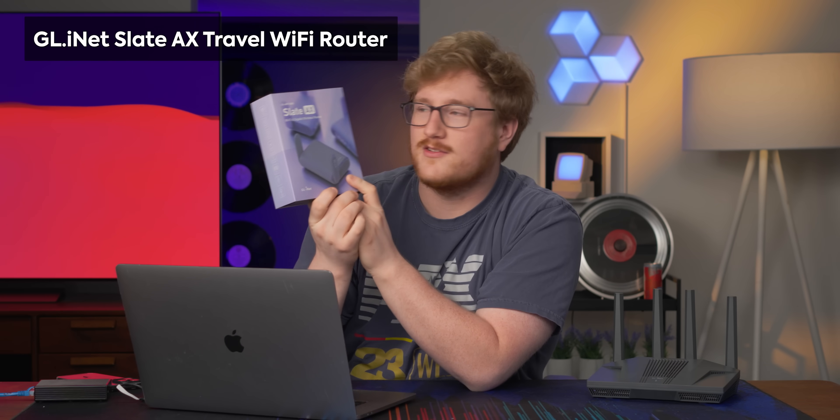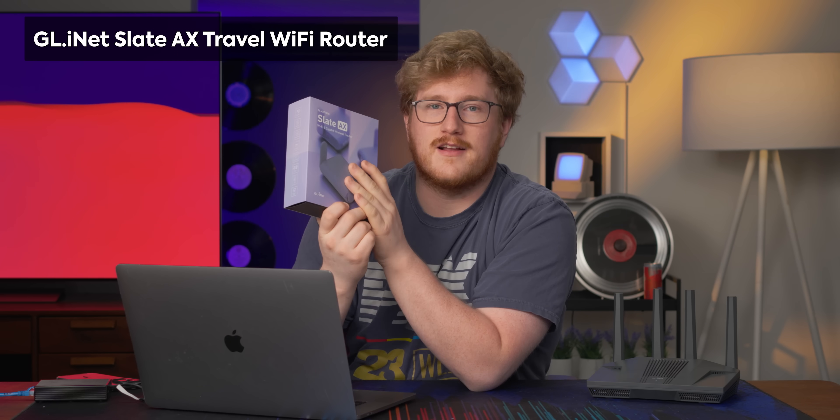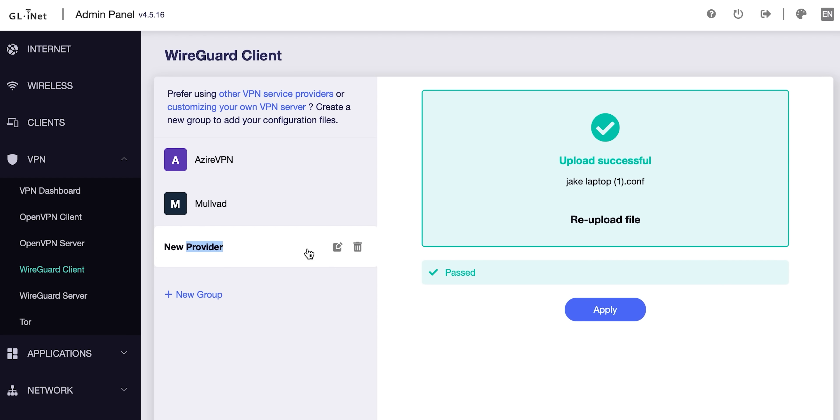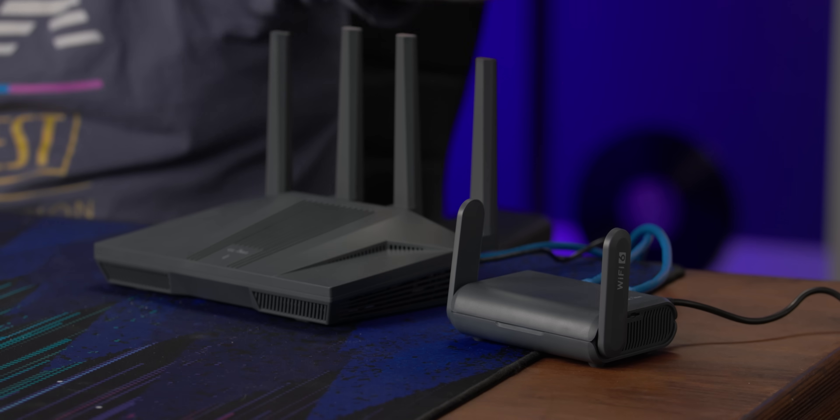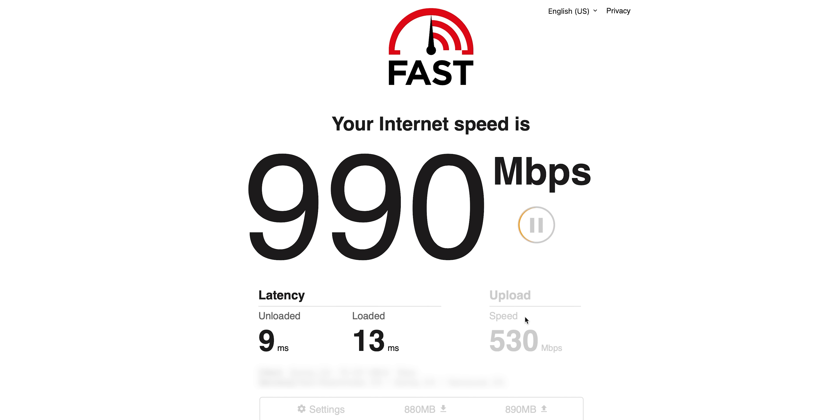If you're a big traveler, you could host your own VPN on this thing and then get one of their cute little travel routers like the Slate AX or the Beryl AX, and run those as a VPN client. Let me show you how that works — the provider is the Flint 2 router. Apply. We now have the little Slate AX travel router running as a VPN client for the VPN server running on the Flint 2. Let's see how fast that goes — gig down, 500 up. That's pretty good. You're probably not going to find a one gig connection while you're traveling, but if you did, it can handle it.